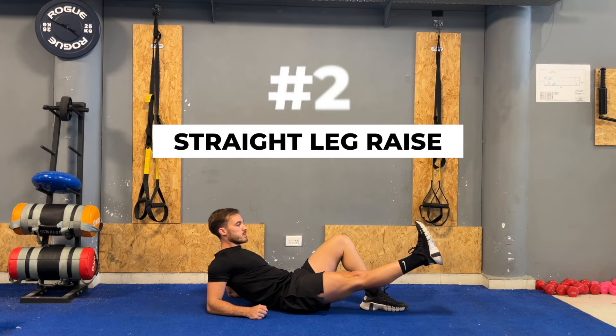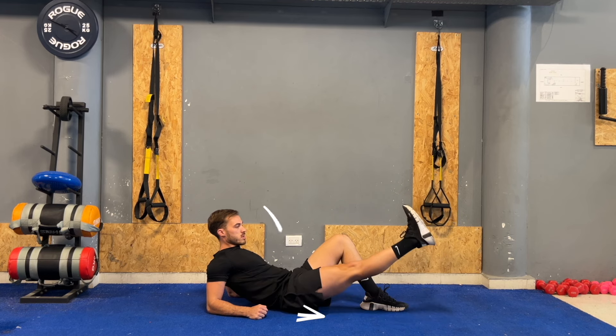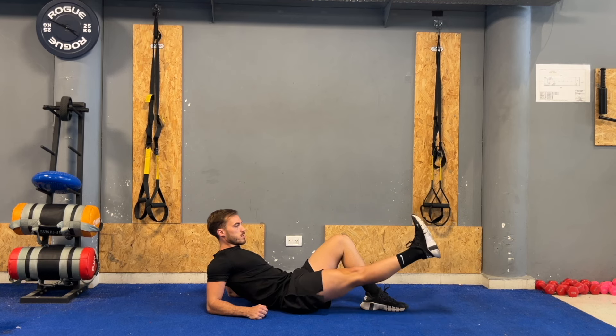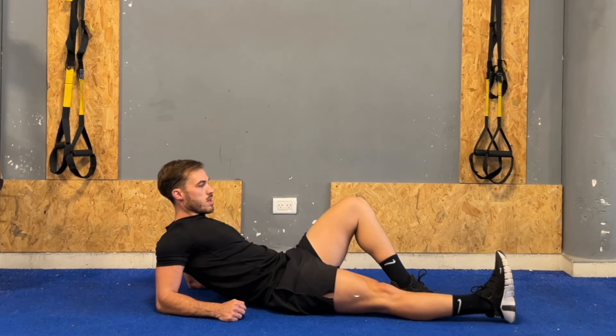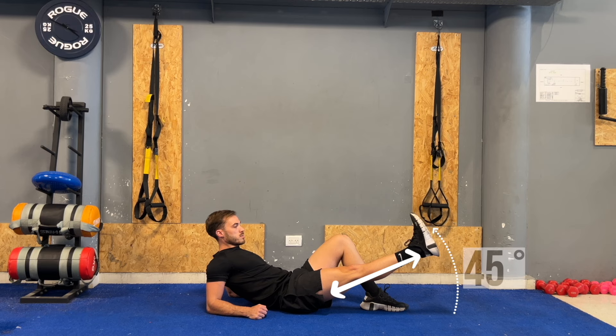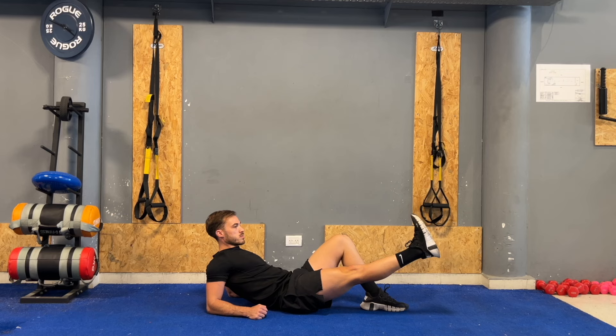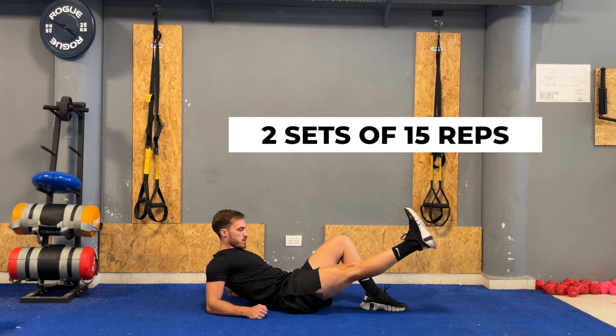The next exercise is the straight leg raise, designed to strengthen the quadriceps, hip flexors, and abdominal muscles. It can also improve stability and flexibility in the lower back and hips. Start by lying flat on your back and bend your knees with your feet flat on the floor. Then straighten out the affected leg and lift it upwards to an angle of about 45 degrees from the ground. Hold the leg at the top of the movement for a few seconds, then slowly lower it back down. Perform two sets of 15 repetitions on each side.